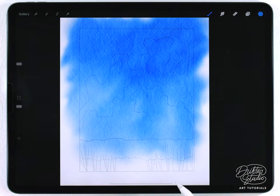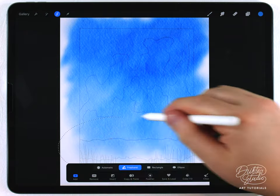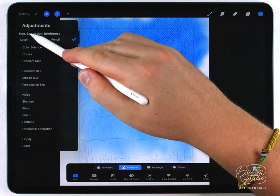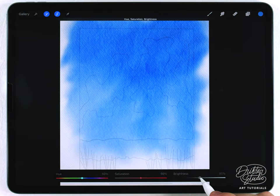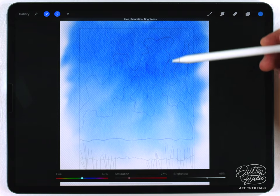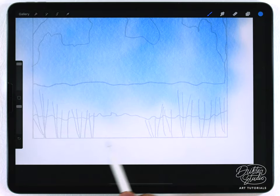I'll grab the selection tool, set it to freehand, and select the bottom portion, then feather that out quite a bit. I'll go to hue saturation and brightness for the layer and raise the brightness to control that fade. I want it to go from a very dark saturated sky blue all the way down to a very desaturated, almost cold gray color.